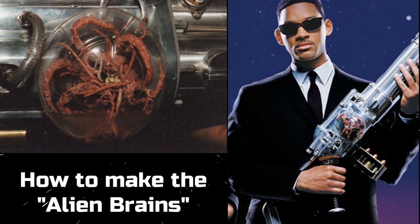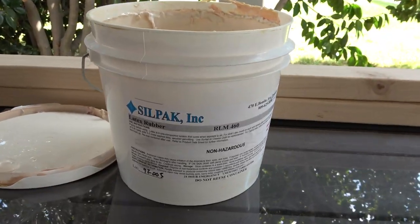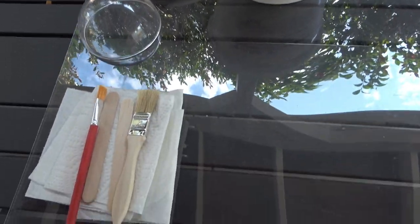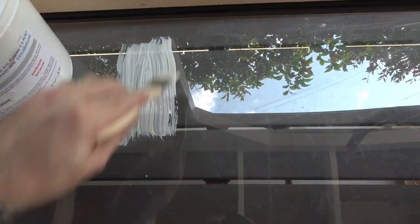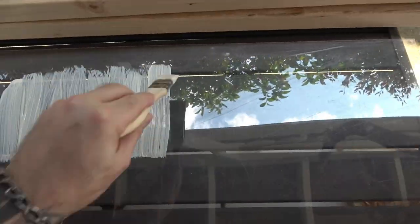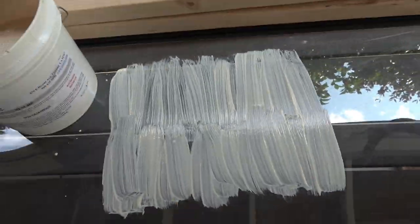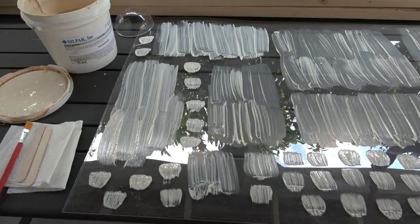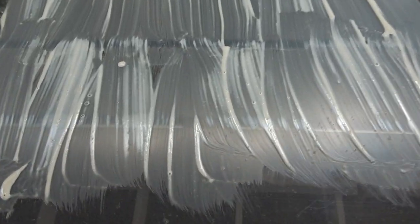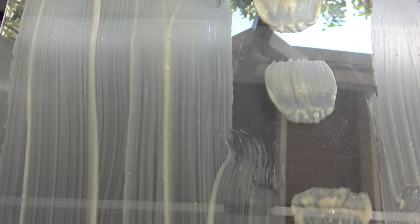Now let's get to the fun stuff — it's time to show you exactly how we created the alien brain squid creatures. All you need for this project is liquid latex, some disposable chip brushes, and a piece of acrylic, glass, or mirror. You start by brushing some latex onto the acrylic and making rectangle patches — they definitely don't have to be perfect. These will become the tentacles. Go ahead and make about 8 to 10 of these patches in different sizes. Next you're going to need to make about 25 to 30 small patches of latex using the tip of your brush. These will become the suction cups. The latex will start off more of a white color and will turn more of a yellowish tan when it is dry. You could always put it in the sun to speed it up.